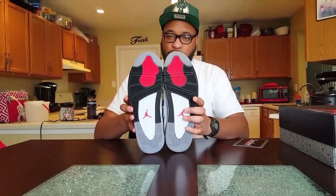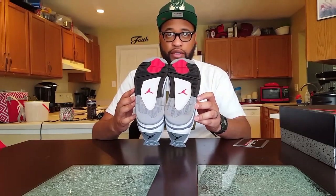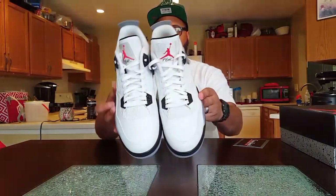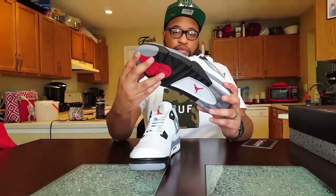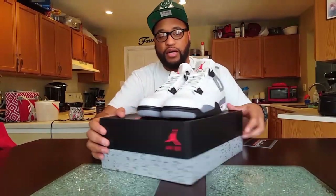A little bit of grime on the bottom, but I did get these right — like I said, I got these for a steal and these are dead stock. They have been on the ground and stuff, but they haven't really been worn. Actually, they were worn one time as a try-on for photo ops, but these were not really worn, so basically they are dead stock. Bottoms, top.